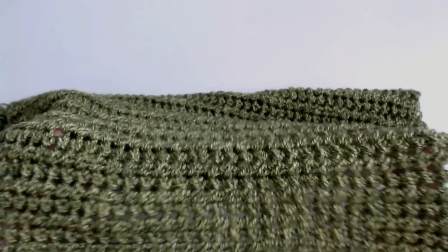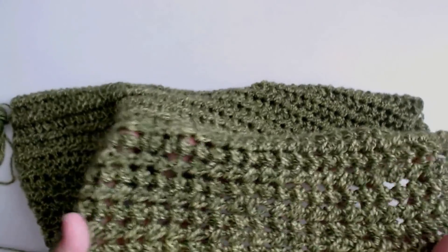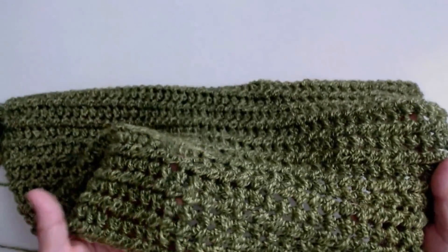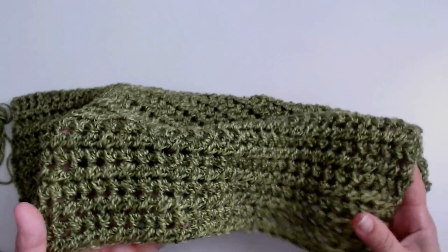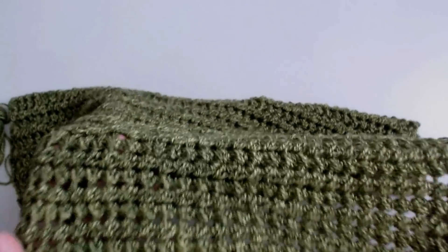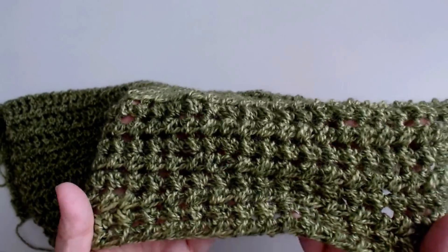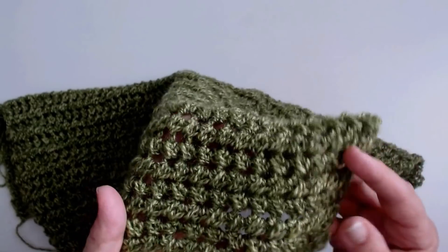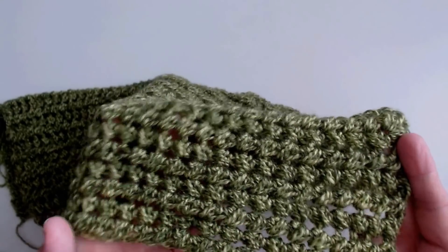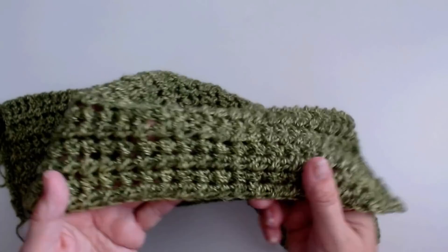This is great for guys. Everyone's always asking for stitches and blankets you can make for men. A lot of people say my husband wants a blanket but he doesn't want a fancy one, just something nice, or my son wants a blanket for the car or a picnic. This is a really nice stitch you can do in any color - for babies, adults, teenagers, your granddad, your granny - you can do it for anybody.